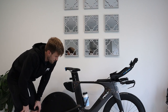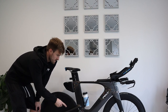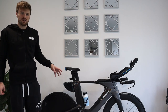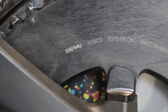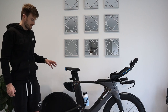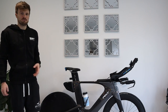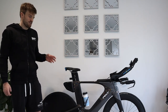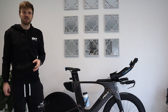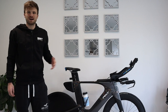At the front it had a 53-39, and I upgraded to a 56-42. The reason for that is mainly chain line efficiency, but also for faster courses where you have a tailwind — it means I can put it in the 56-11 and still pedal. With the 53-11 I was doing 110 RPM at 55-60 km/h just trying to keep on the power.